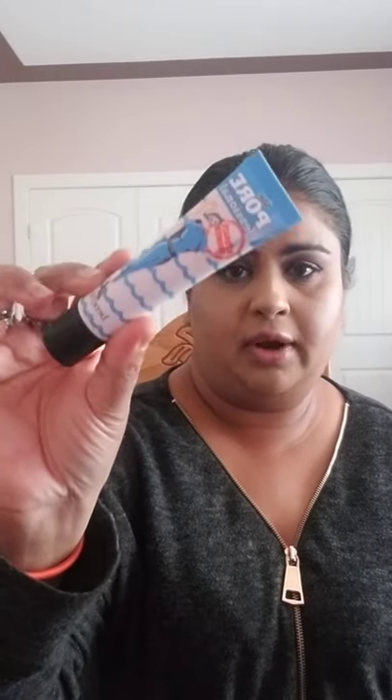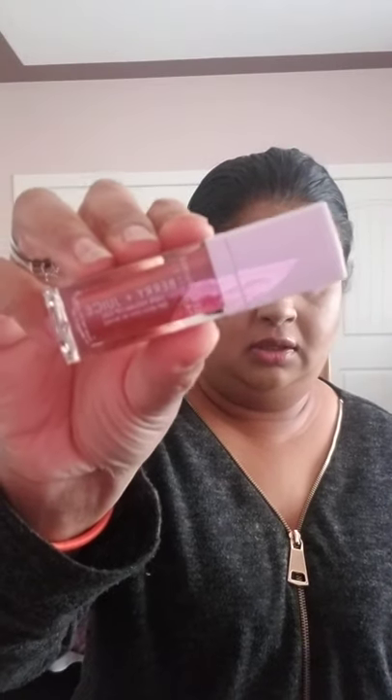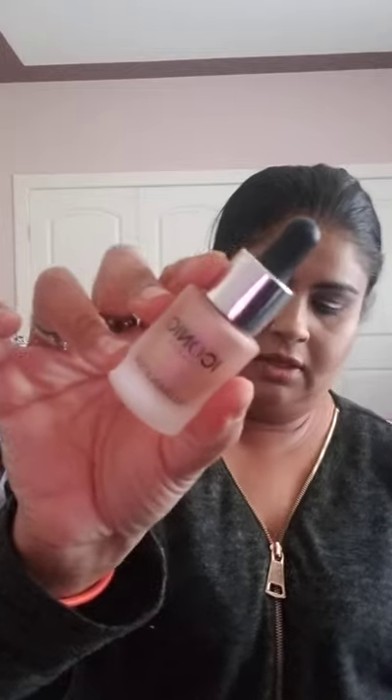I also got the Porefessional Hydrate Primer. Then I have the Seraphine Botanicals Berry Vegan Lip Gel, which looks like this. And this is the most amazing illuminator — I got the ever-so-famous Iconic London Illuminating Drops. And then I have the Koki Cosmetics Be Bright Illuminating Concealer.